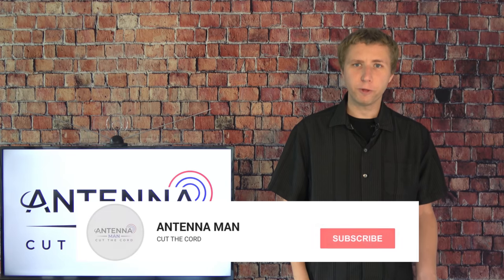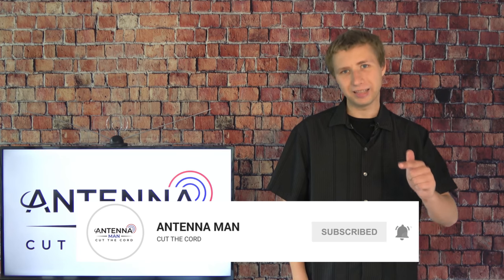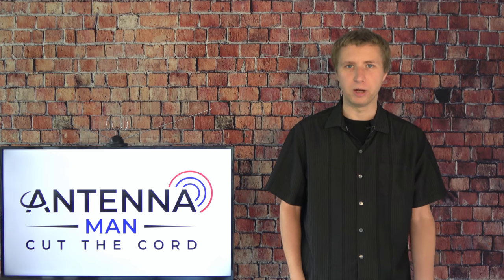If you're seeing me for the first time, make sure you subscribe to my YouTube channel and hit that little bell icon to receive notifications whenever I post a new video.